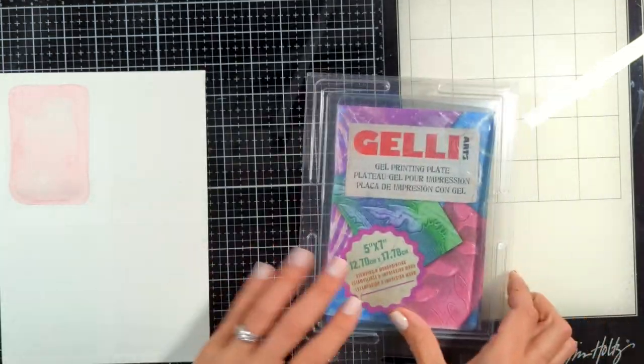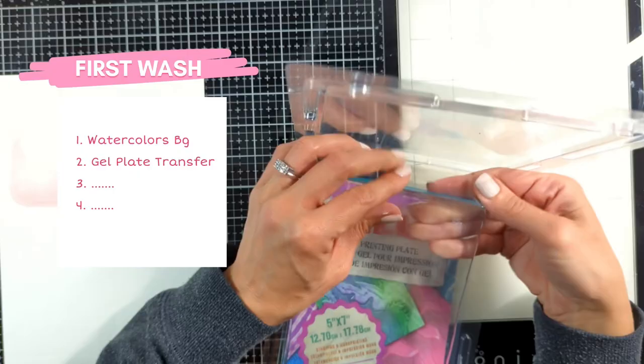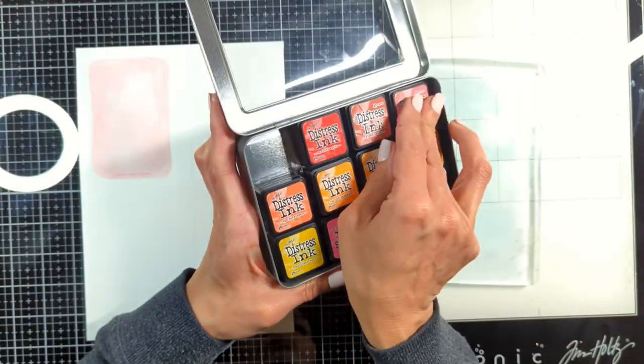It depends on how you want your project to be. So this is what we have — our first technique. The second technique, as you see in the list, is the gel plate transfer.